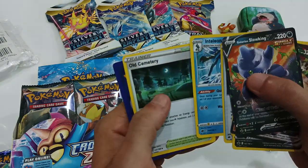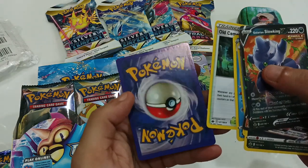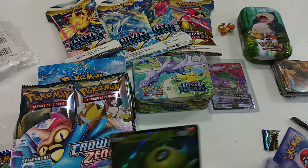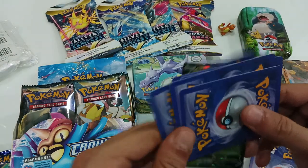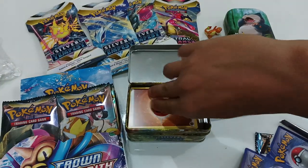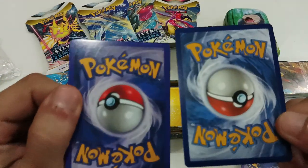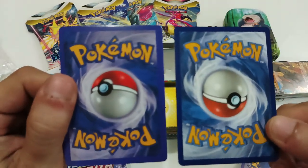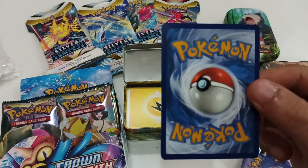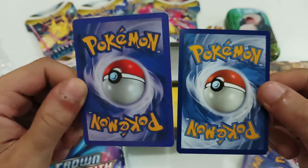Fog Crystal and Leon, Old Cemetery — and that color is almost purple. They're all the same color. Let me get a real card as a reference just so you can see the difference here.